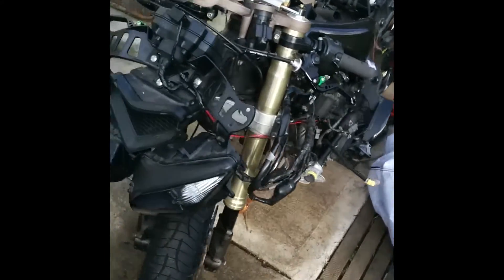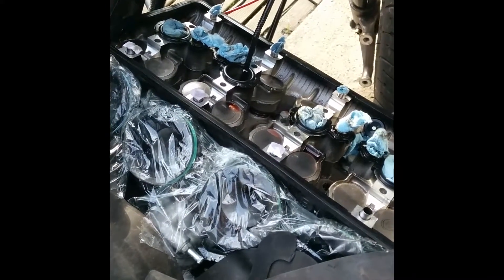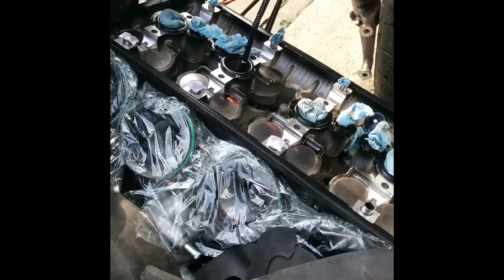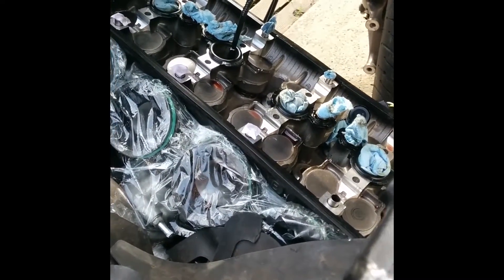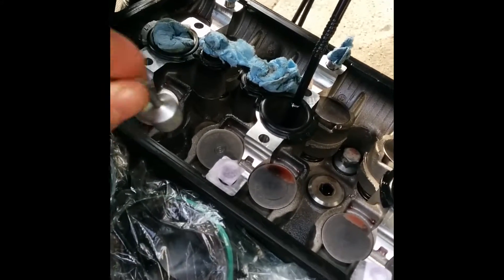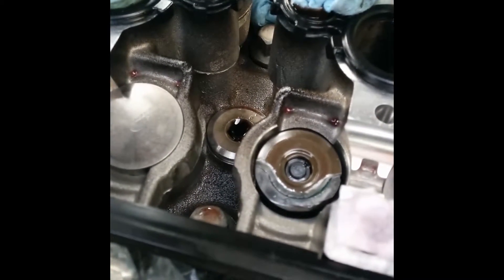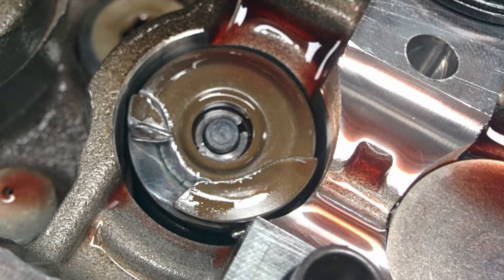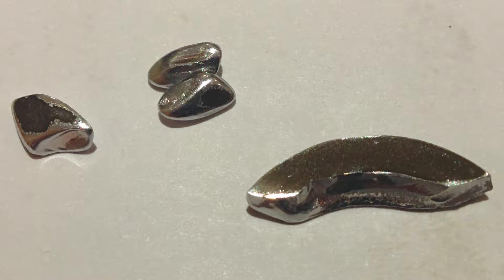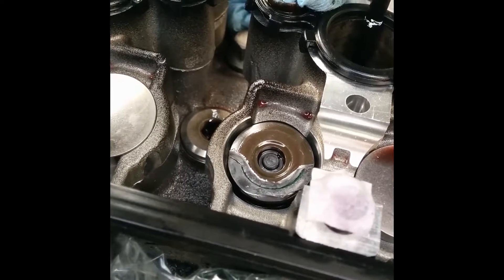I'm working on my ZX10, it's a 2006, and I was out here the other day checking the valve clearance because it's that time. I came across a pretty common problem with these older models, which is the valve spring retainers that crack and break apart. If you take off the buckets you can use a magnet tool, and I found that some of these were actually cracked with little metal pieces floating around inside the bucket — they were all rounded off. Obviously you can't leave it like this, so these need to get swapped out.